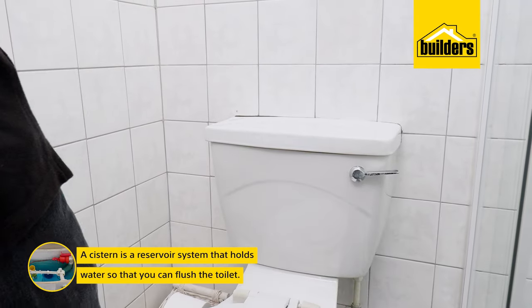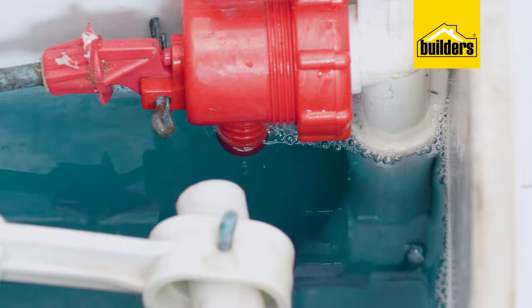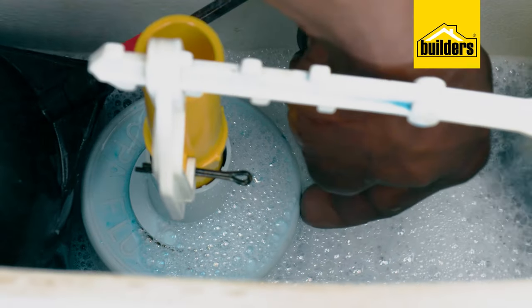The cistern is basically a reservoir system that holds water so you can flush the toilet. The inlet valve supplies the water, the float valve arm controls the water fill level, and then the outlet valve at the bottom opens and flushes the toilet. There are other options such as a dual flush universal mechanism.